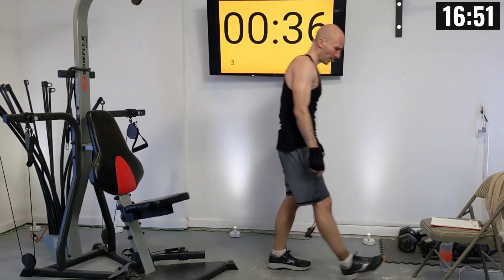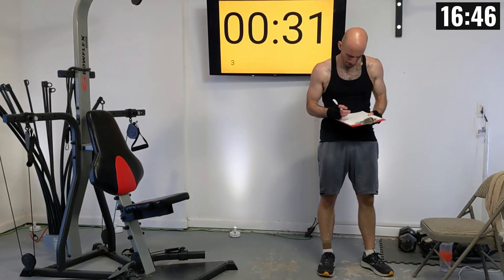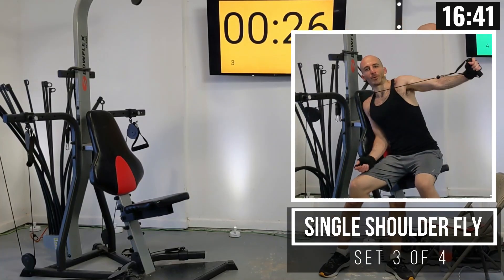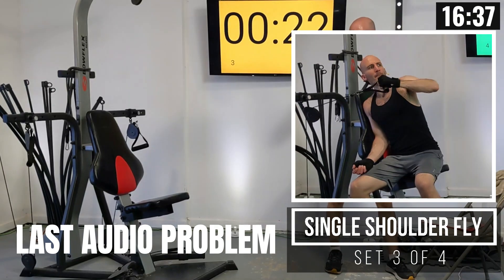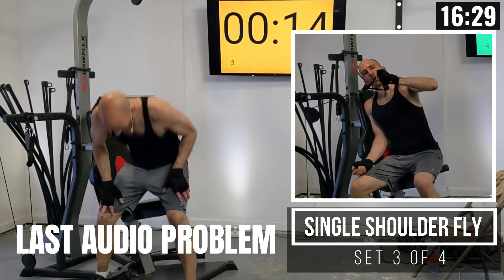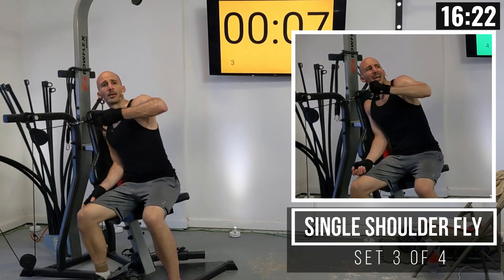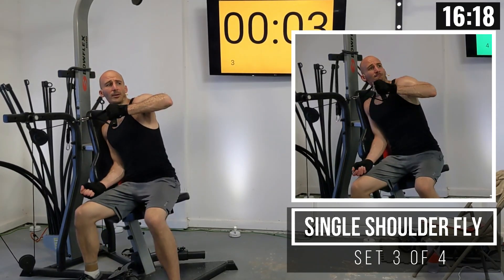Short rest interval here — write down that weight. Get ready to rotate around.